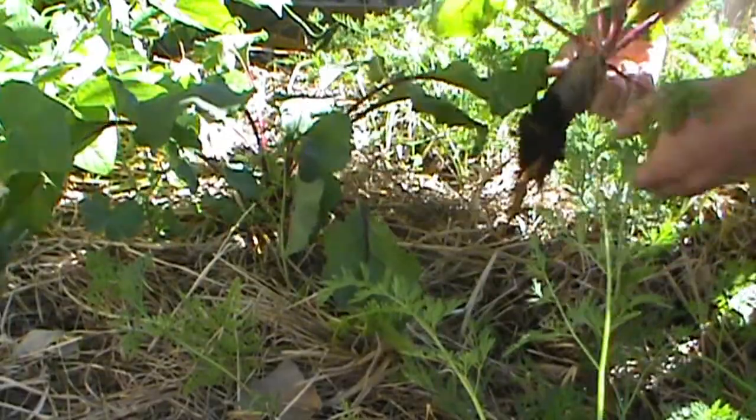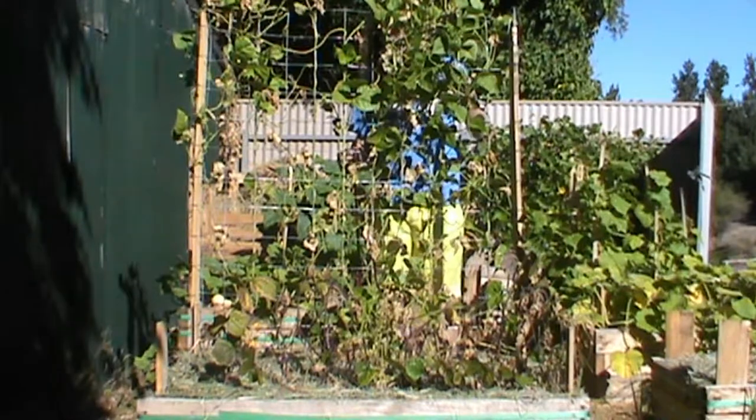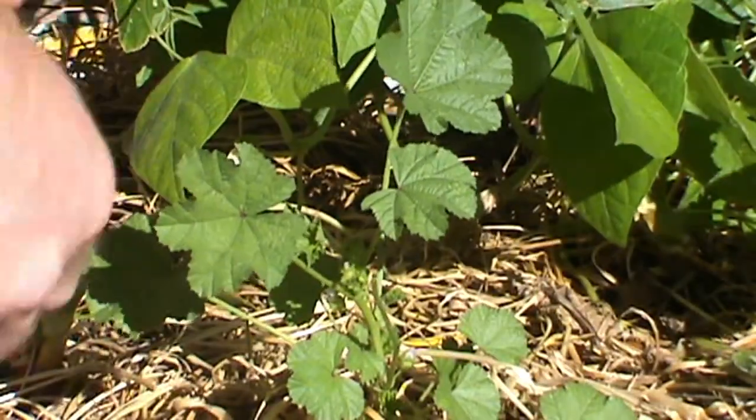If you want to follow along at home, you will need the following ingredients: fresh pig beetroot, carrots, peas, as many beans as you can find on the dying vine, and a few of the larger marshmallow weed leaves.